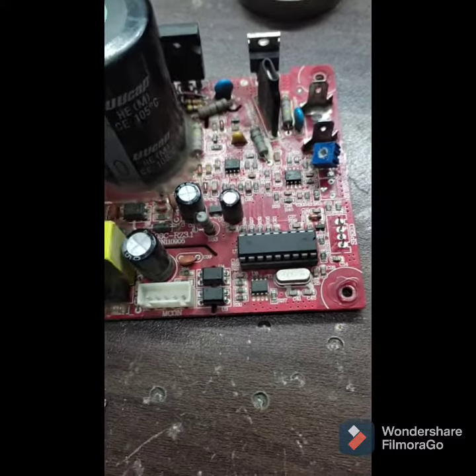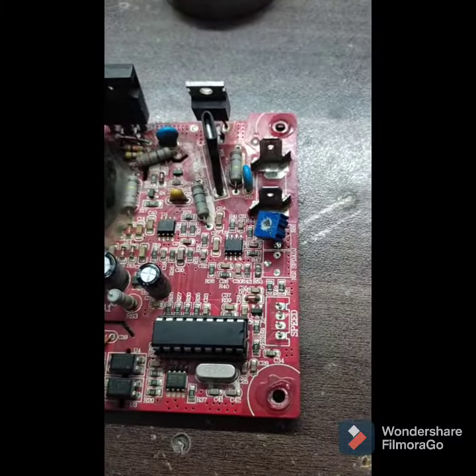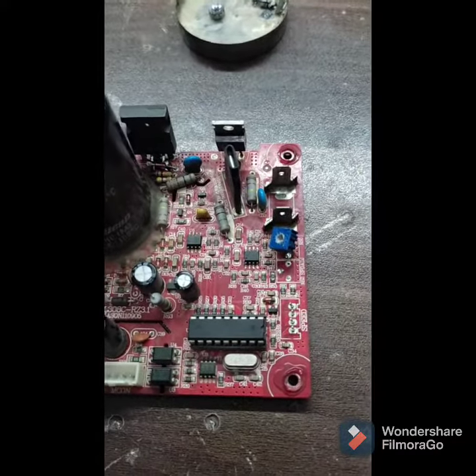So now I'm shooting this card and in this video I will show you what was the problem in this card.